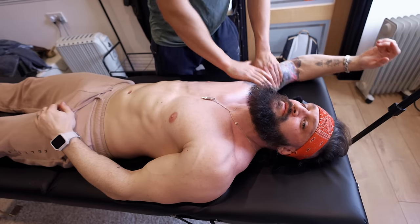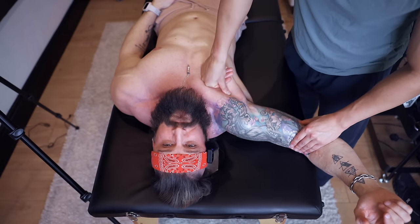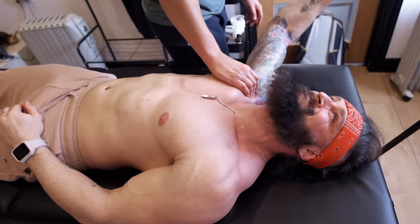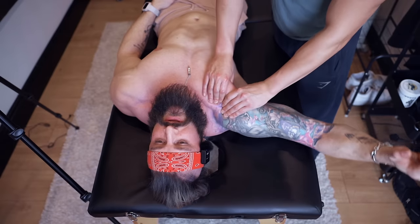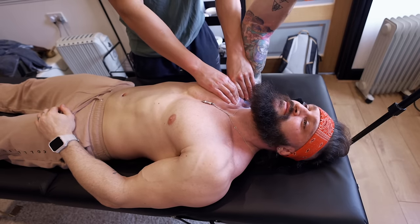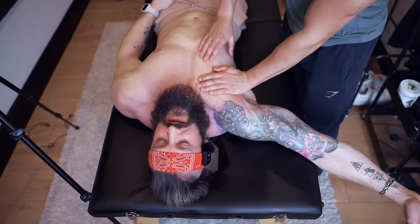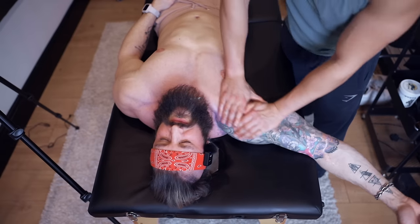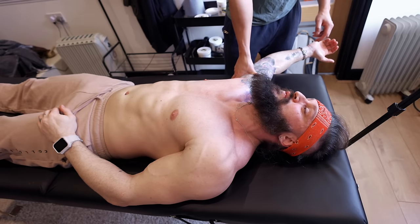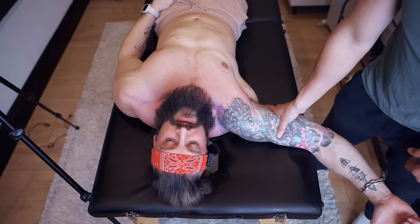We're massaging the whole thing here — getting into his pec and pec minor. Running through like this, we can get him doing a pec fly as we move. Watch him press in, then do a fly — elbow in, then out. There's a soft tissue release here just to loosen up that pec. What we're doing is restoring it back to its optimal state: mobility, flexibility, and contractibility. As it loosens up, he has more range of motion inside his shoulder, which allows his shoulder to sit back more.